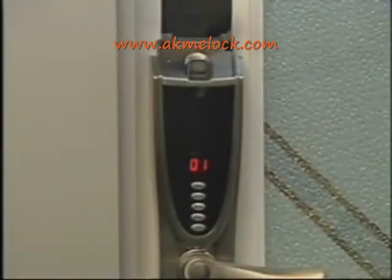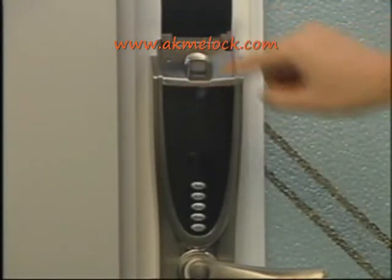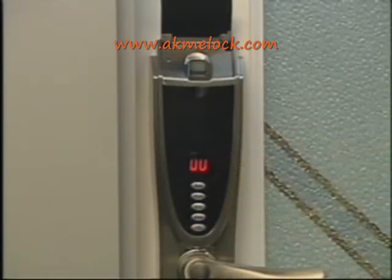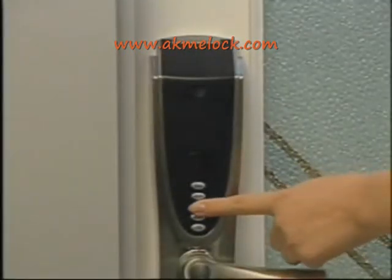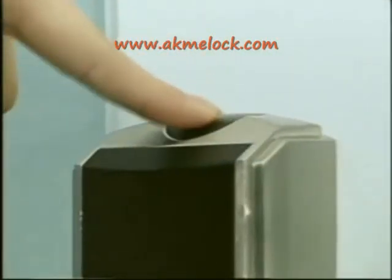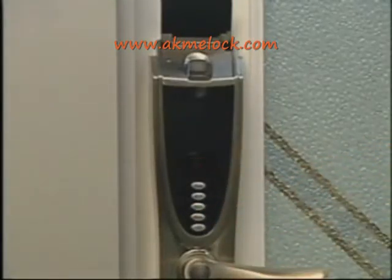Now I will show you how to delete all fingerprints or codes at once. First, power on the system. Then press and hold the store button and delete button simultaneously after an administrator's fingerprint or code is matched successfully. 'UU' is displayed, indicating all fingerprints or codes are deleted. When only two administrators are stored, you can delete their fingerprints freely. Press the delete button first, then turn the protective cover to power on the system. Press the inside locking button before the indicator light turns off. You will hear two prompt sounds indicating successful deletion, and 'UU' is displayed.